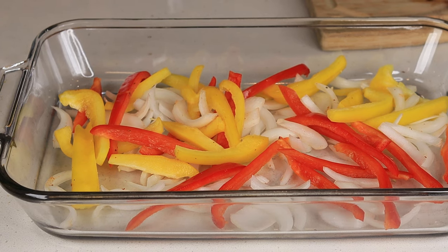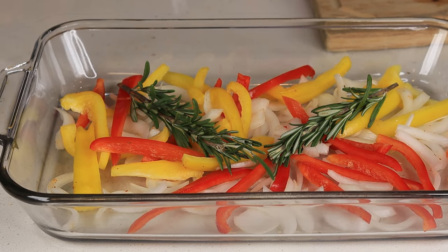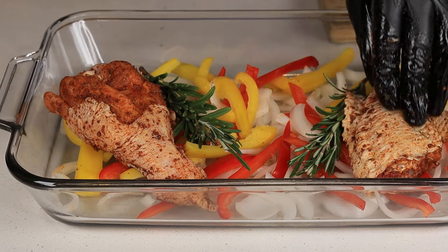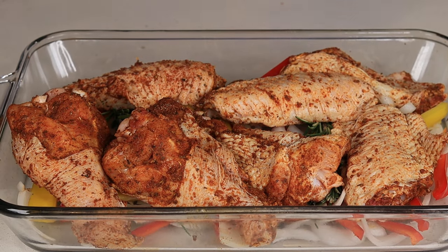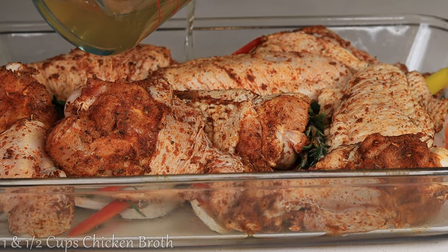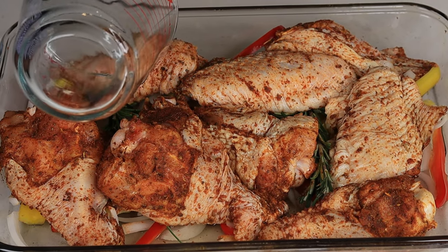I'm actually gonna cook this uncovered, but before we do that we gotta drop in a little bit of chicken broth because I want a little bit of sauce. So we're dropping in about a cup and a half of chicken broth — go ahead and pour it on the side of the pan to make sure not to wash off that seasoning.